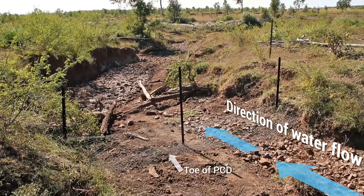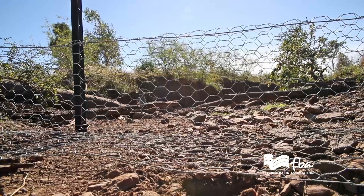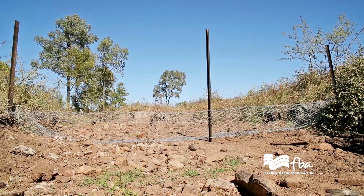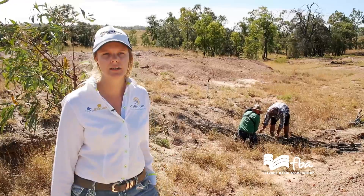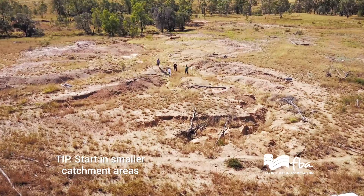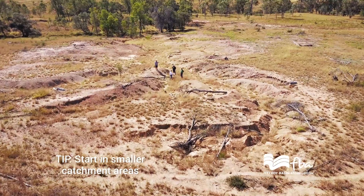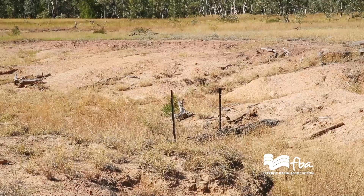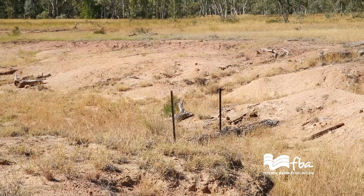Constructing a PCD like the one behind us — two people can construct that fairly quickly. It's not a lot of work involved; you could probably do it in half an hour quite easily. Scalded areas can be many different shapes and sizes. This one is only quite a small catchment, with quite low water volume coming in, so building a PCD here is quite safe.